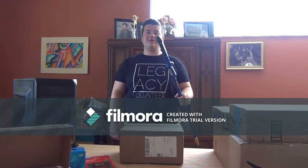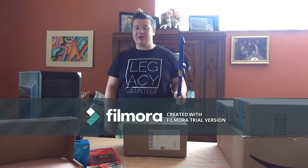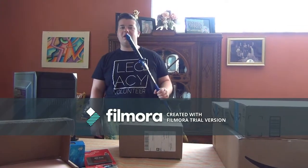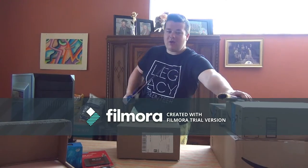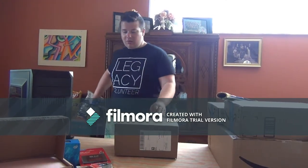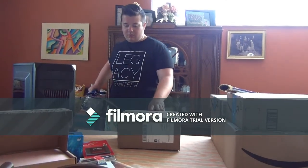Hey guys, we're back. The camera quality probably looks a little different - my phone just messed up, so we're using a different camera. It might be better quality. We're going to continue with this awkward transition. We have the Master Sword here and we're going to use it to cut open this box.